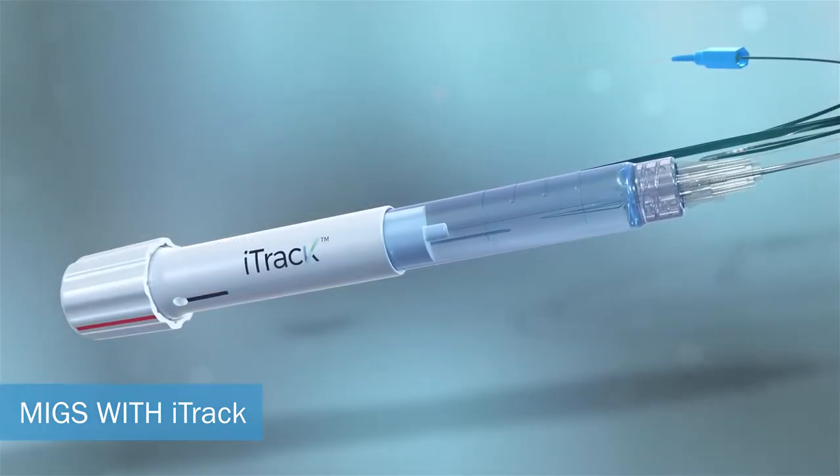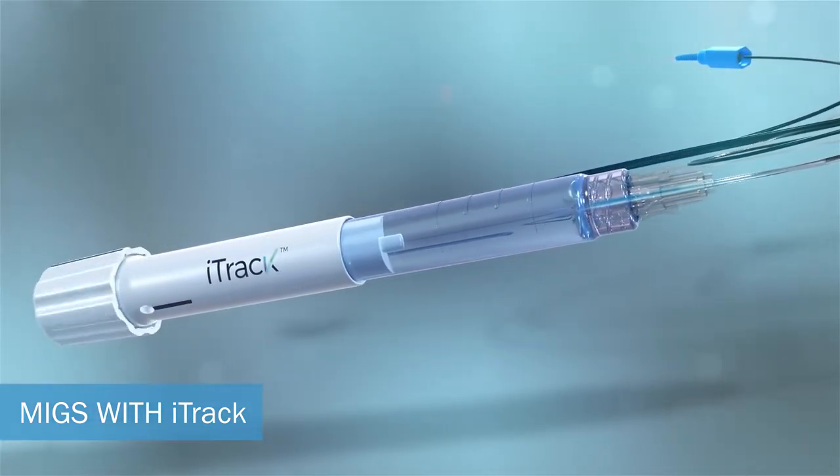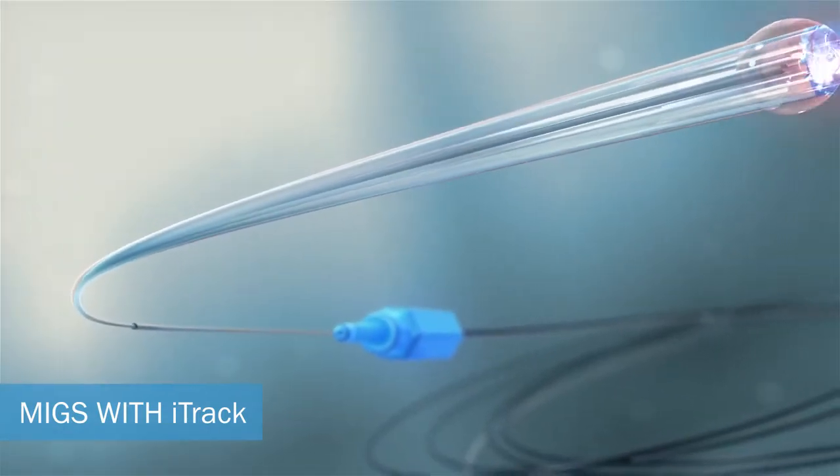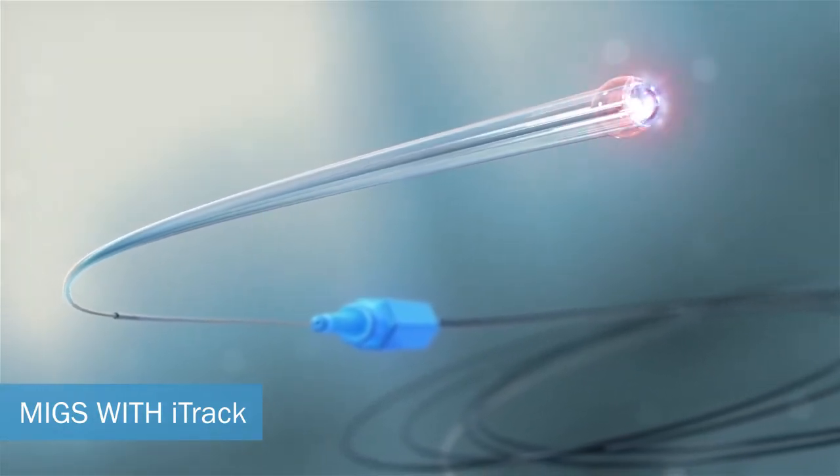Before commencing treatment, prime the EyeTrack with high molecular weight viscoelastic. Once fully primed, viscoelastic will ooze from its tip.